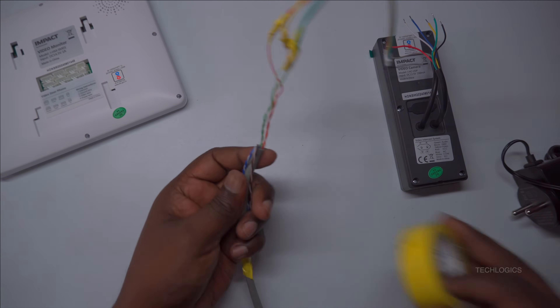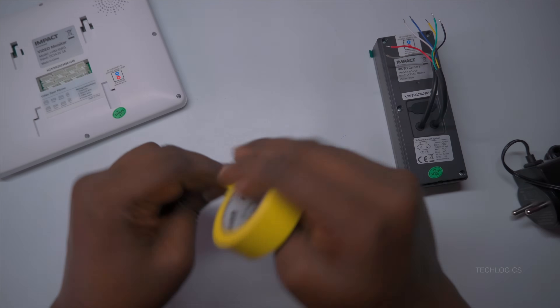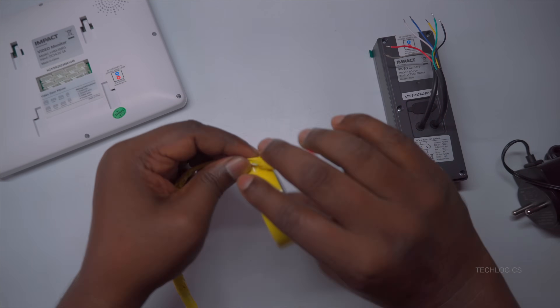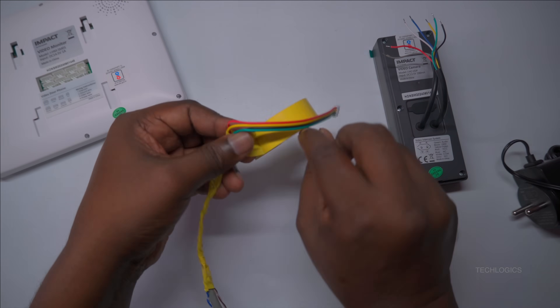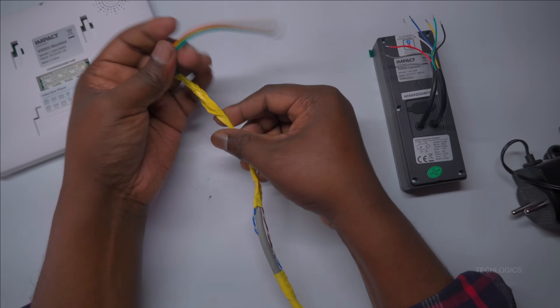Once you have completed the joints, ensure that each connection is individually insulated. After insulating each joint properly, fully cover them with tape, as demonstrated in the demo. This extra layer of protection helps prevent short circuits, moisture ingress, and damage, ensuring a safe and durable connection.